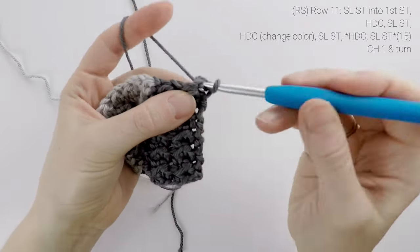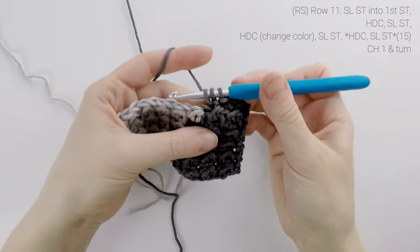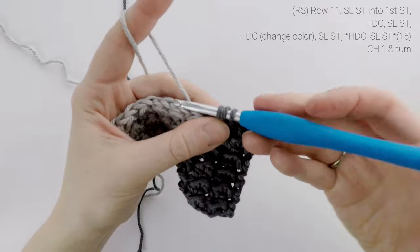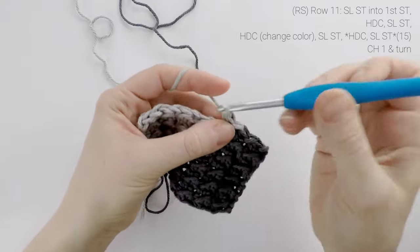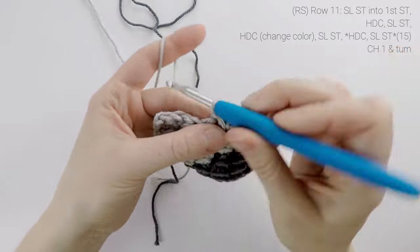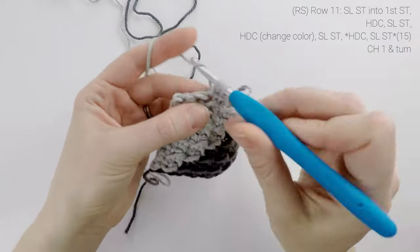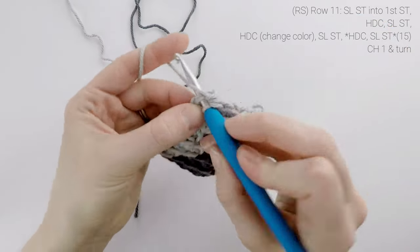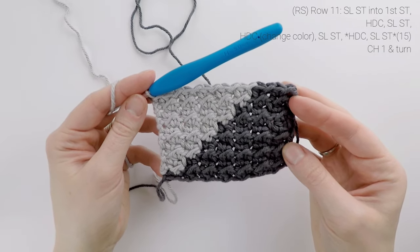Now on to row 11. We're going to slip stitch into the first stitch, half double crochet into the next, slip stitch into the next, and then on that next half double crochet, we're going to change colors. So drop color A behind us, pick up color B, finish that final pull through, and then finishing across, we're going to slip stitch into the next stitch, half double crochet into the next, slip stitch into the next, and repeat all the way to the end. At the end of row 11, our stitch count is still at 15. We're going to chain one and turn.